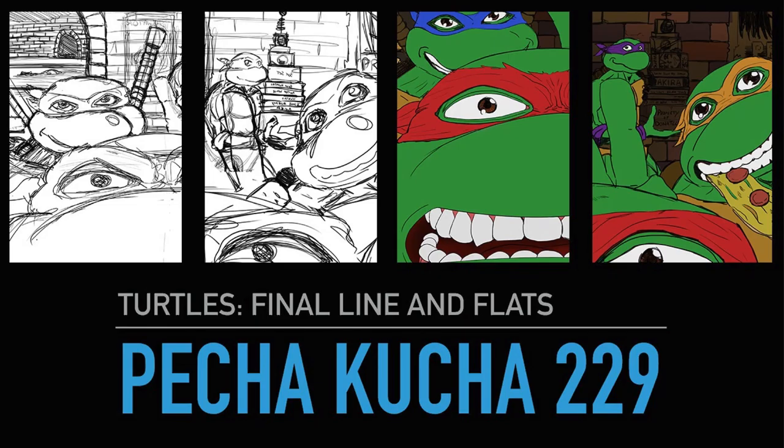Pecha Kucha 229: turtles, final line and flats. So I'm working on the same image I was working on last week, tightening up the line work and colouring it.